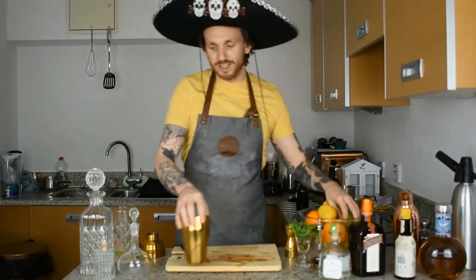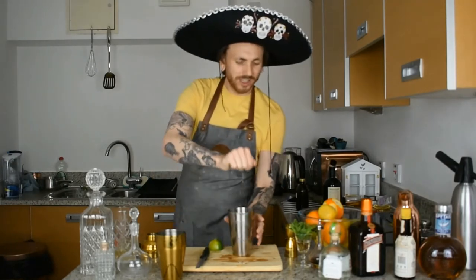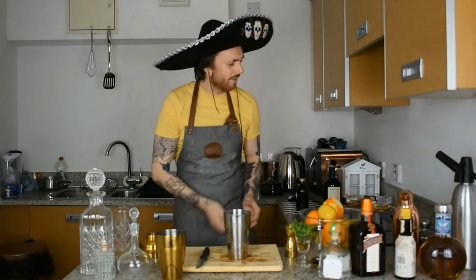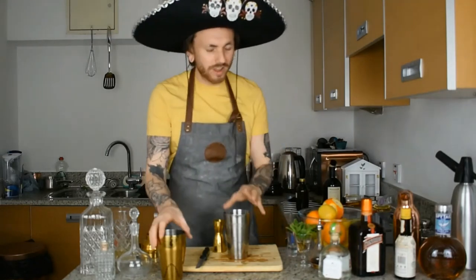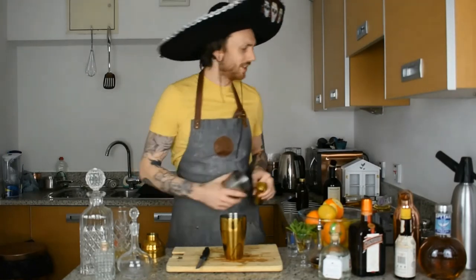Last but not least, we need that lime juice. Cut your lime in half — if you've got a juicer use it, otherwise just squeeze the lime and try not to get any pips in. We're looking for 25 millilitres of lime juice, which in a shot glass is just under full but pretty much there. Perfect — 25 millilitres.